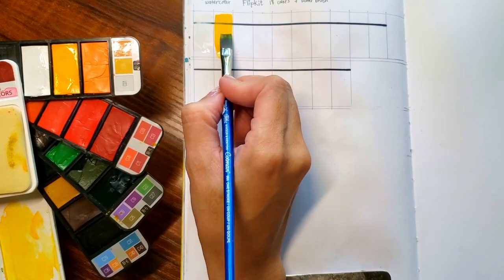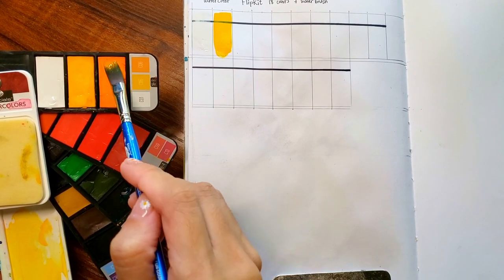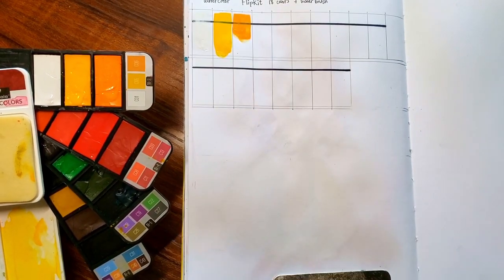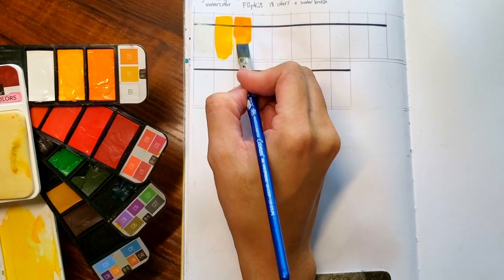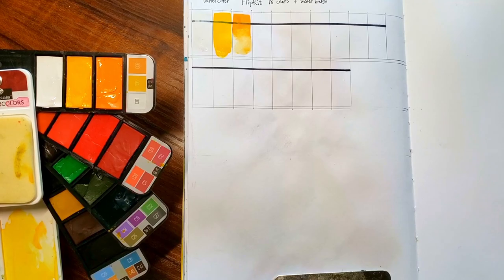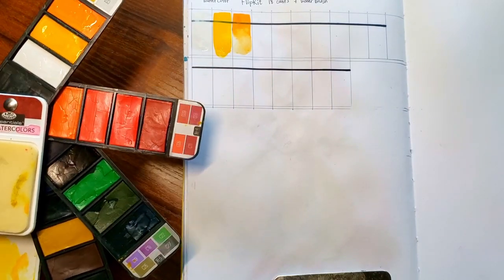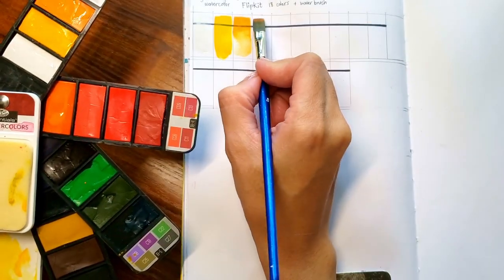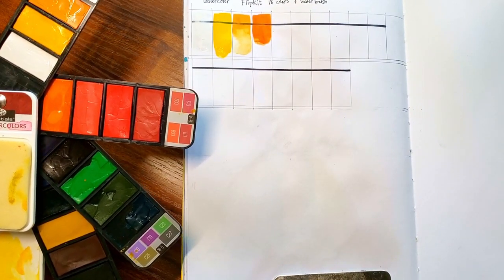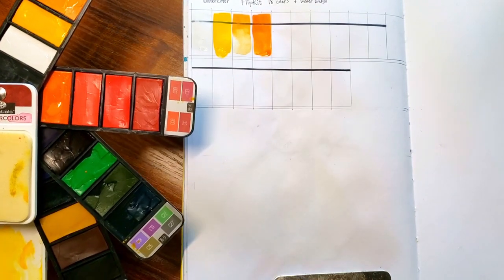Pros: It has 18 colors, enough to mix lots of other colors, and even if you choose to do minimal mixing, you have enough. It came with a water brush, which is very convenient — you just put water in the reservoir and use it. There's a detachable sponge you can use to clean your water brush, then reattach and reuse it. It's affordable and accessible for younger consumers who don't have access to online shopping, as it can be found in most Walmarts here in the United States, though not all Walmarts carry the same stuff.